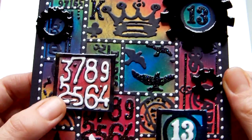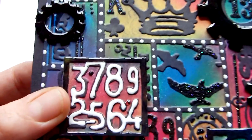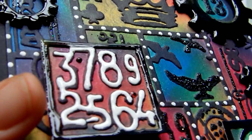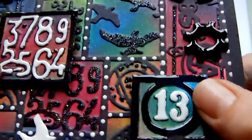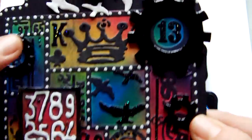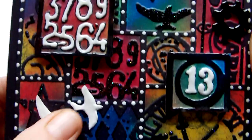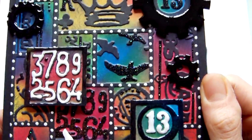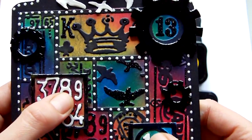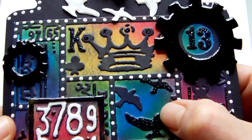I also cut some additional pieces out by embossing a second folder. I don't know if you can see the shine, but that's the white on those areas. On the little birds at the top and across here, I also used the enamel accents. These two pieces were put onto 3D foam.